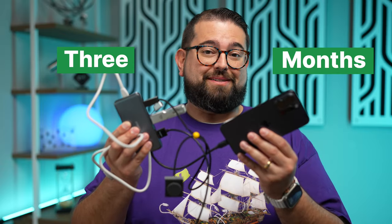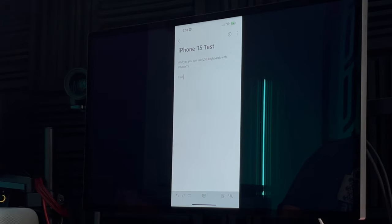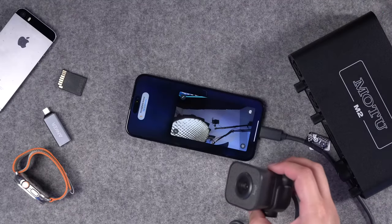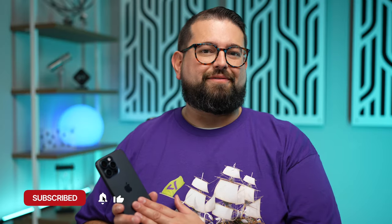The iPhone has had USB-C for three months — but is it actually useful? When it first came out, I tested every USB accessory I could with this device, including physical keyboards, connecting it to my Studio Display, and basically making an entire computer with USB-C hubs and ethernet. All of that works with the iPhone 15 and 15 Pro. Over the last three months my use cases haven't been that advanced, but I still think USB-C has made life a lot easier.